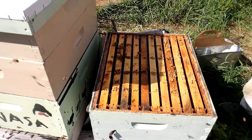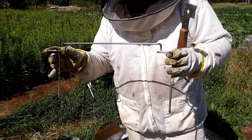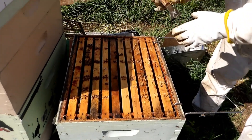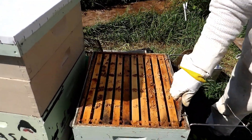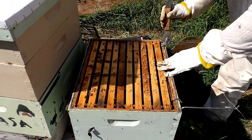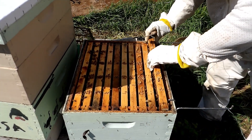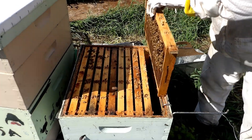Now we'll use our frame hanger here. If you don't have one of these I would really recommend getting one — it makes your inspections a lot easier and you don't have to set your frames on the ground or on the side. You're always taking a chance of losing a queen when you set your frames on the ground.